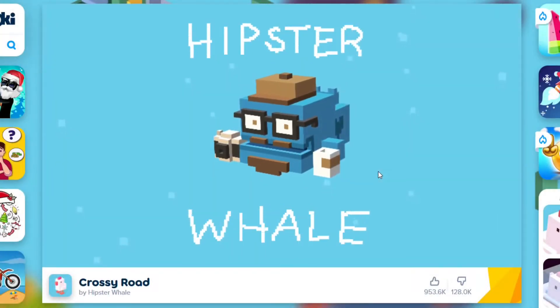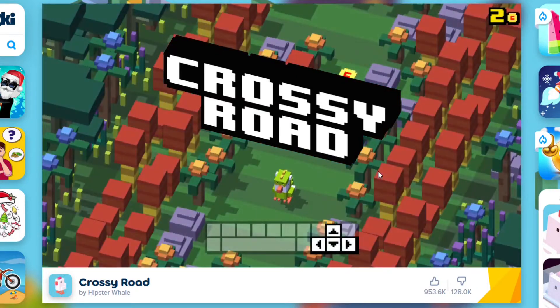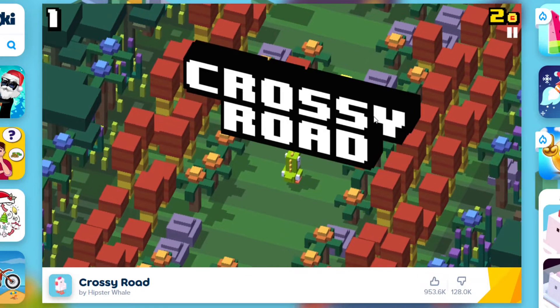What's up guys and welcome to another recording of FreeJS Review! Welcome to this installment of Crossyro, which was basically made by HipsterWheel. And why am I even reviewing Crossyro today? That is because it was literally made with FreeJS. So here we go, let's see what this is all about.